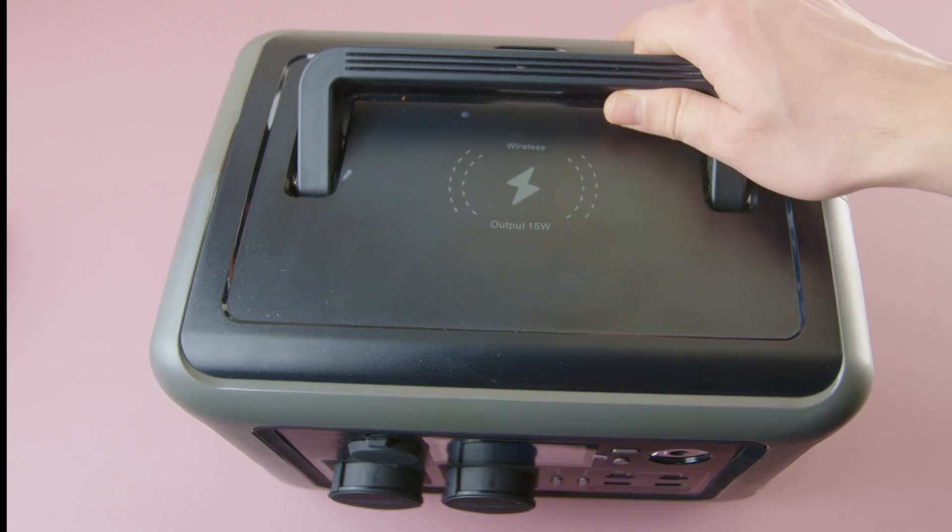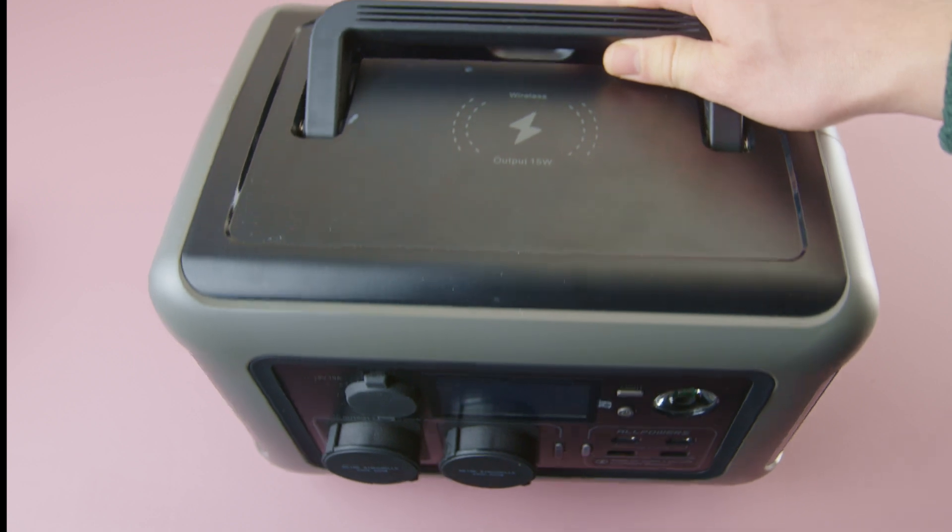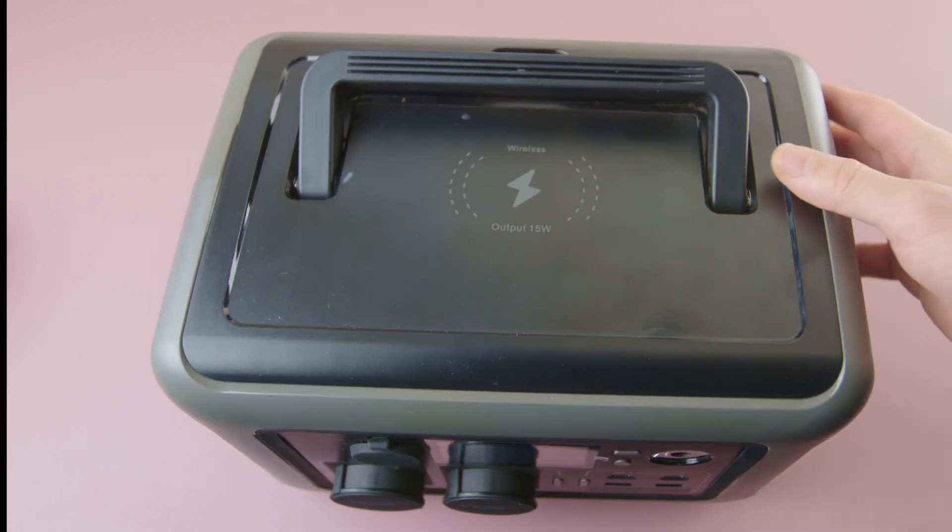Hi, today I've got a portable power station from All Powers and in this video I will see what this device can do, and also check what it is made of.